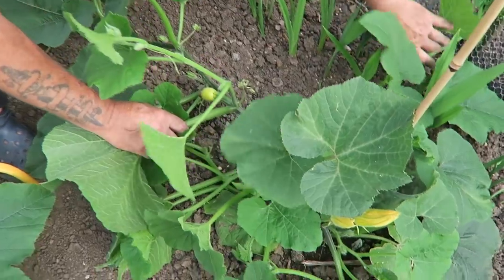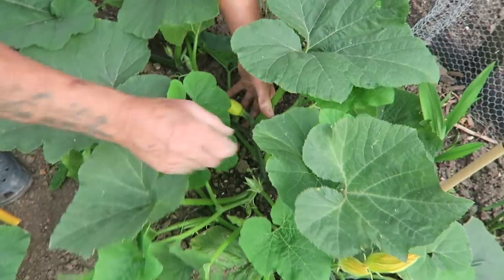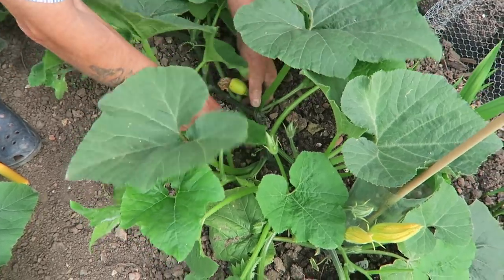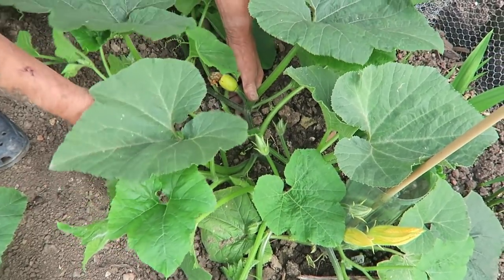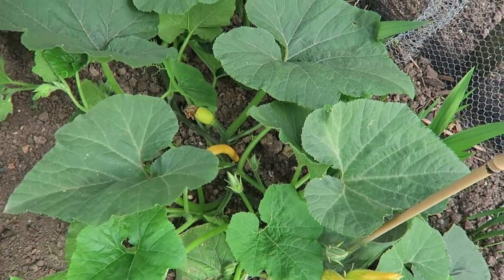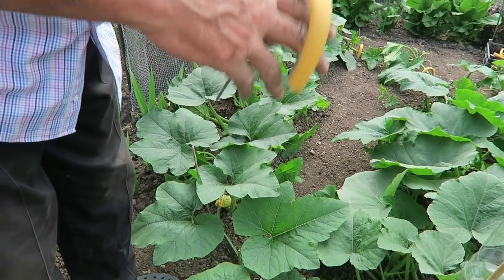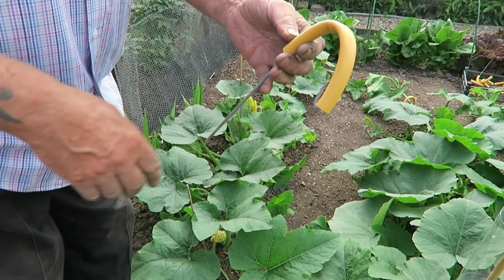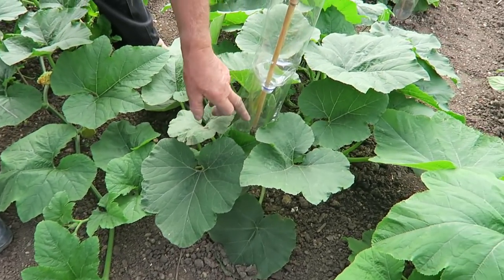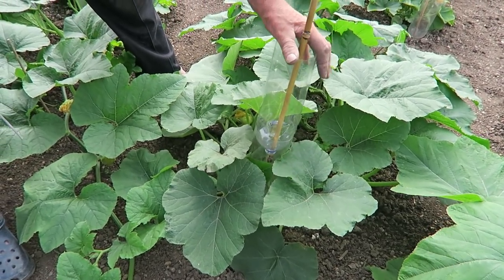Here it is — it hasn't rooted down so we're alright. We'll bring it round and bring this one to it as well. Be careful with them because they will break easily at this stage and you could easily knock your fruits off. Then we'll just drop that in — that's fine. As you can see I've given plenty of room, so you can pin more than one down with them. Lots of room, they'll be okay.